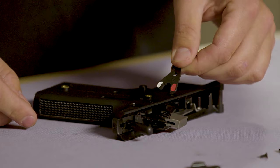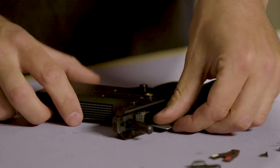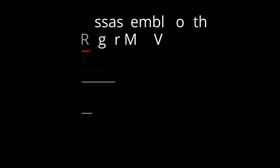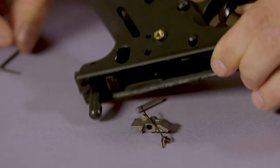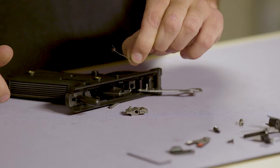Then we're going to remove the trigger, the safety, the hammer, and lift the disconnector, and drop out the trigger plunger and the trigger spring. Then we're going to press out the sear pin, then tip the frame up again, and remove the sear spring and the sear itself.